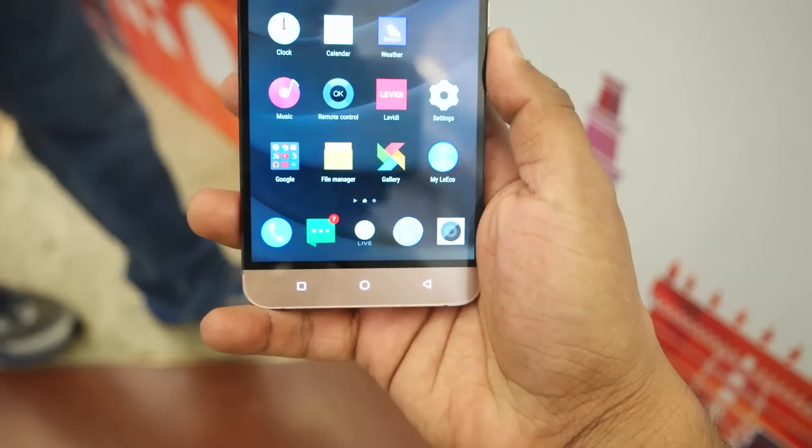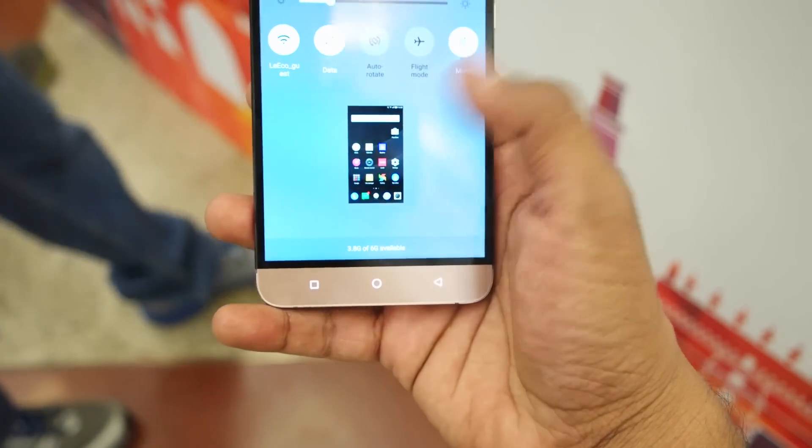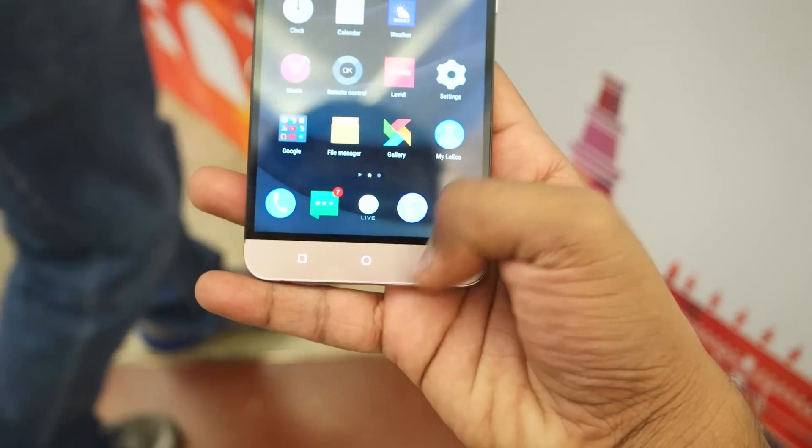The OnePlus 3 will also be coming up very soon here in India, so I'll be comparing both devices — stay tuned for that and make sure you subscribe to my channel.